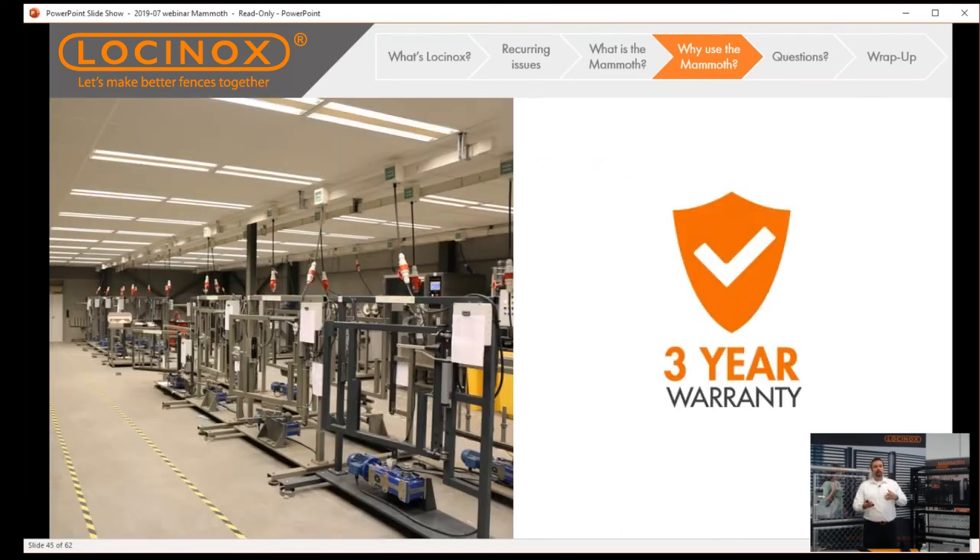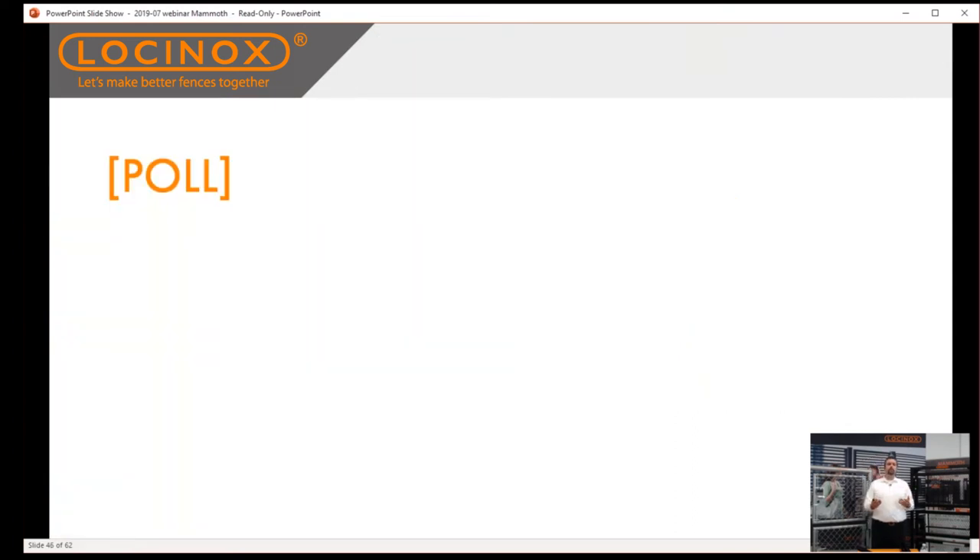If you ever make the trek out to our home office in Belgium, you'll see all the testing machines that rigorously perform our in-house testing. That's how we can offer you a three-year warranty — because we've got our name on it, and we want you to hang your name on those gates with pride, knowing it's going to hold up for years and years.